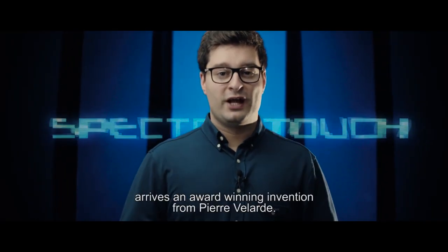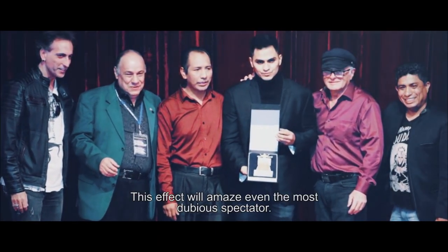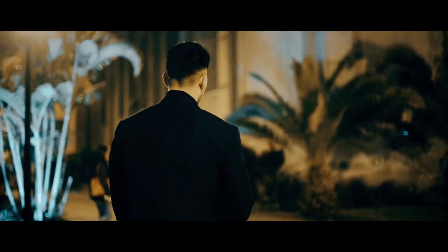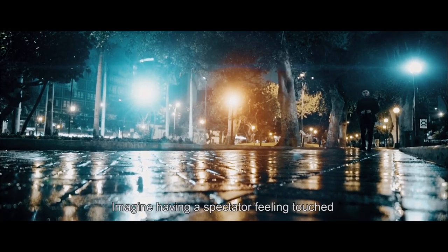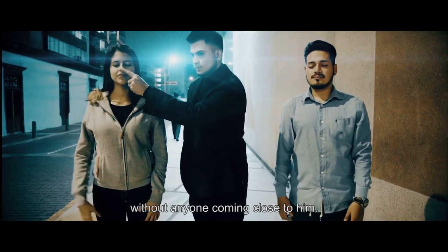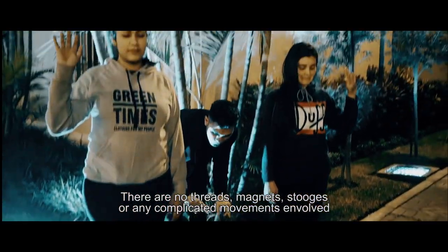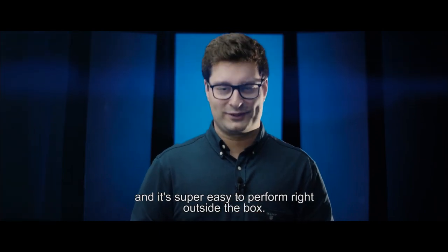All the way from Peru arrives an award-winning invention of Pierre Velarde. This effect will amaze even the most dubious spectator. Welcome to Spectro Touch. Imagine having a spectator feeling touched without anyone coming close to him. There are no threads, magnets, stooges, or any complicated movements involved, and it's super easy to perform right outside the box.